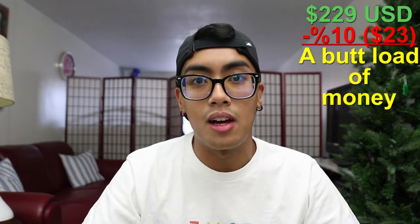I got this for around $229 on sale, and if you subscribe to their newsletter I think they give you an additional 10% off, so I roughly paid around $200 for this jacket.